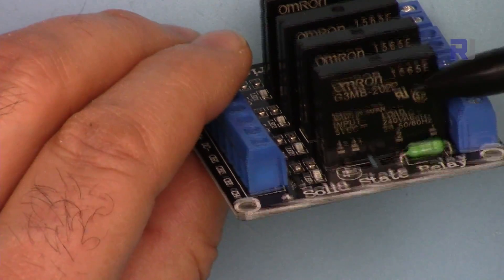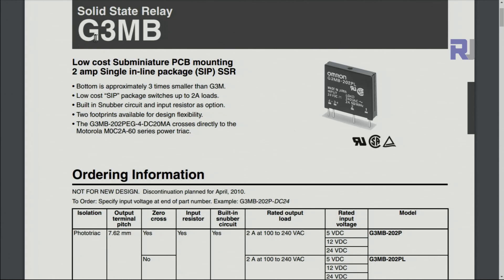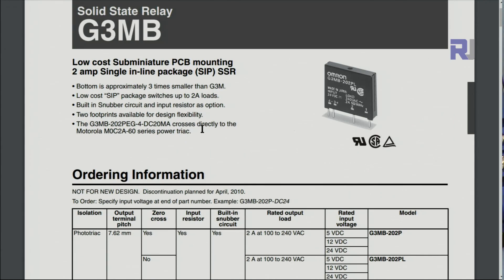This Omron module is made in Japan — very high quality. They are offered in 5V, 12V, and 15V versions. Here is the datasheet for the G3MB solid-state relay. The maximum load it can handle is 2 amperes. The one I'm using is the G3MB-202P. This version comes in 5V, 12V, or 24V, and all can handle 2 amperes at 100 to 240 volts depending on your region. I will provide this datasheet in case you need to read it further.